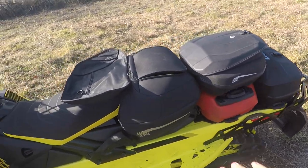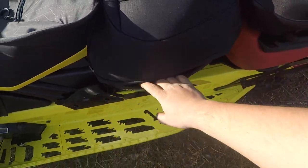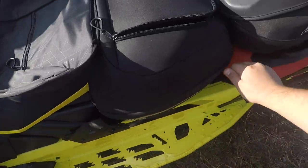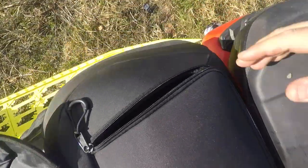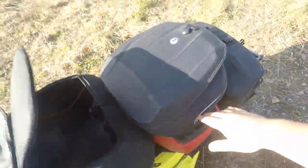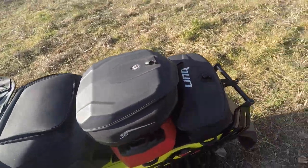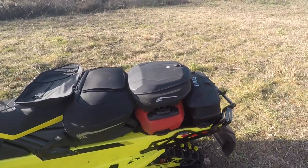Another thing I didn't mention about this combo bag: it's also got pockets on the sides here, so you can put stuff out here that's easily accessible — a pocket on this side and a pocket on that side. To recap the storage: this bag is 31 liters, this bag is 21 liters, and this bag is 17 liters. That's a good amount of storage — I don't see why you'd need more than that.